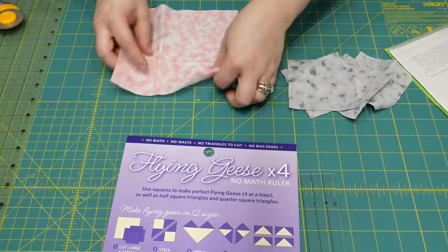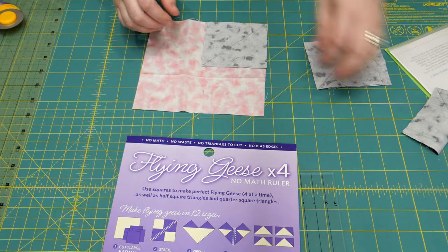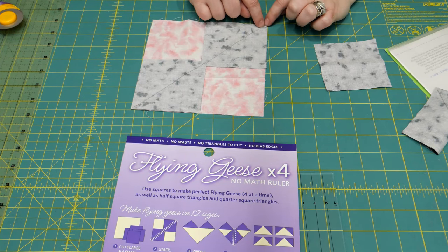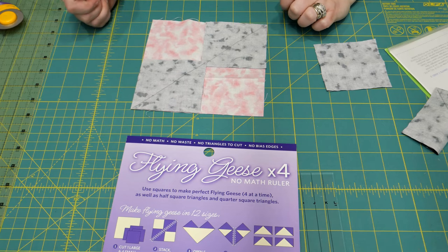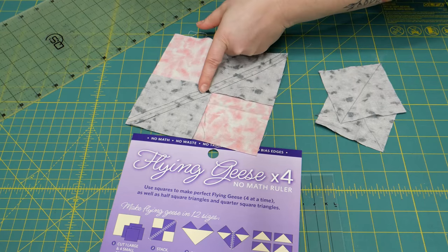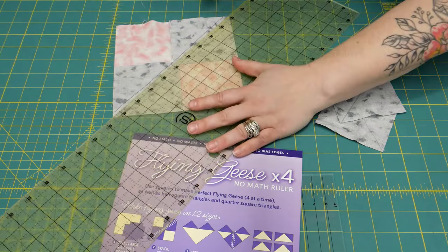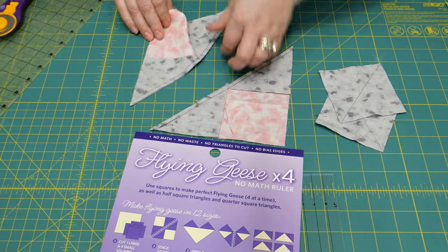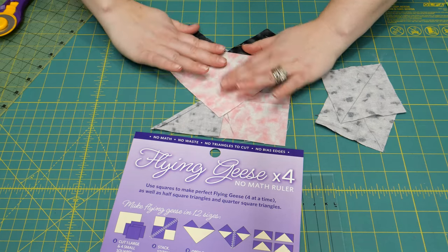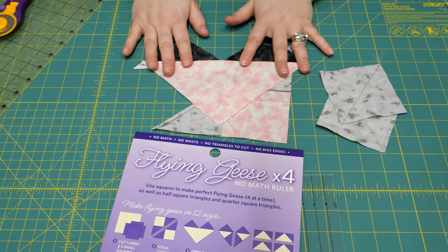Just follow the instructions on the ruler. Take your large square and draw your diagonal line, then lay one small square on opposite corners, right sides together. Go to the sewing machine and sew a quarter inch on either side of the line — that drawn line will be our cut line. Cut right on the line from point to point and now you have two of these fun-looking pieces — looks like a really bad heart. Go to the ironing board and press these nice and flat. I'm pressing to the dark.